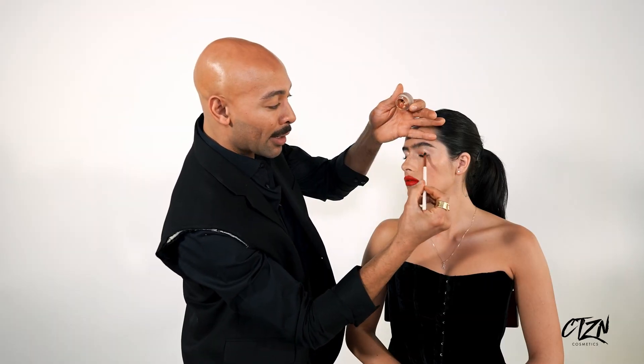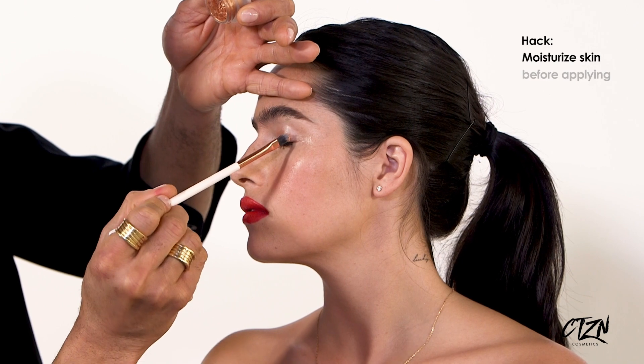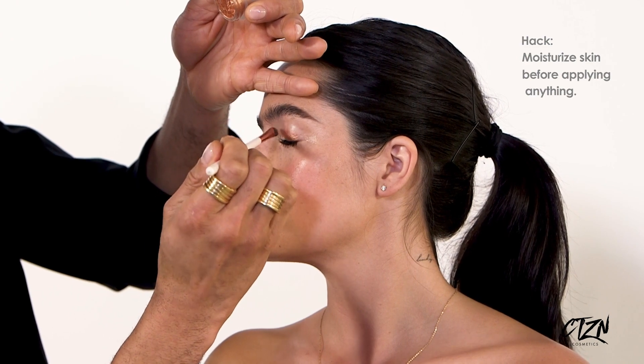I have a little hack — I always like to make sure the skin is freshly moisturized before applying any paint pot in general. It goes on and it slides across the skin and it really sort of dances in the light. Gorgeous.